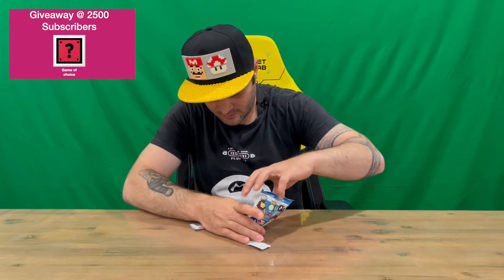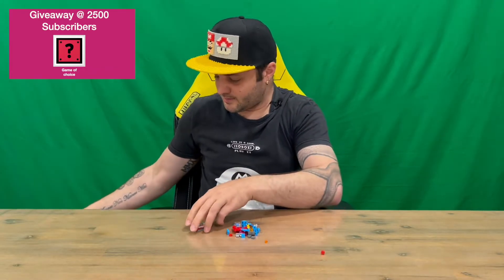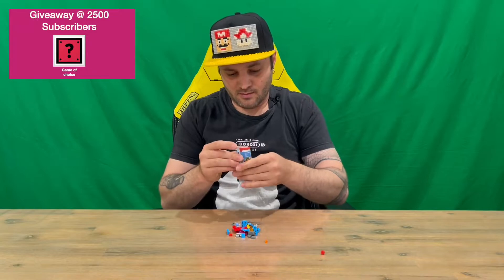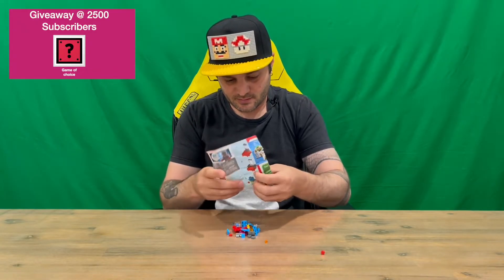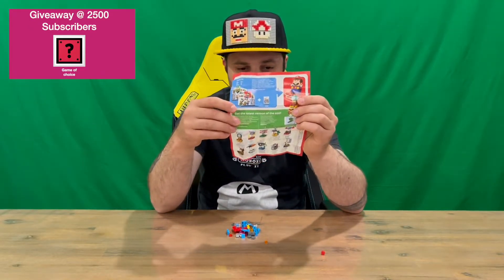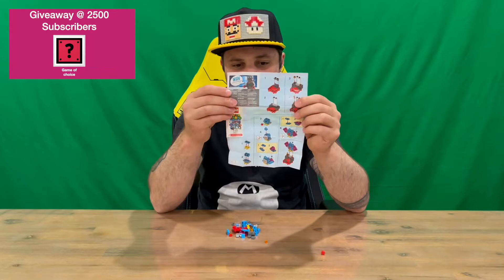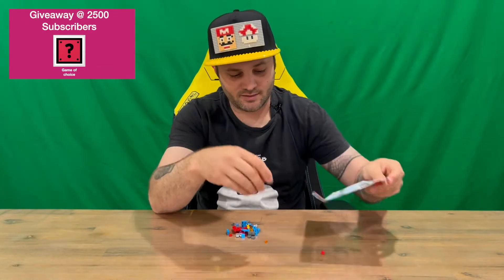We'll get all the contents out — a whole bunch of small little LEGO pieces. We have a little booklet here, a piece of paper. One side shows us all the characters included in Series 3, and the other side is the set of instructions on how to put them all together. I'll put them together off camera so you're not sitting through that boring part of the video.